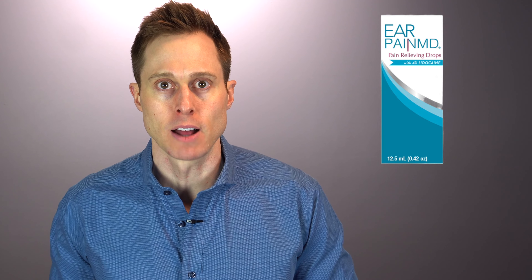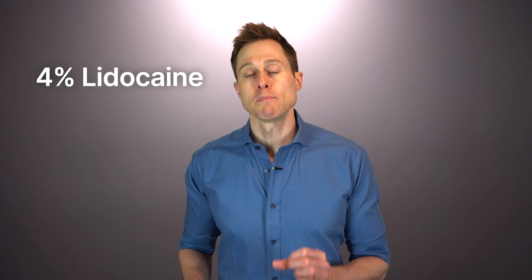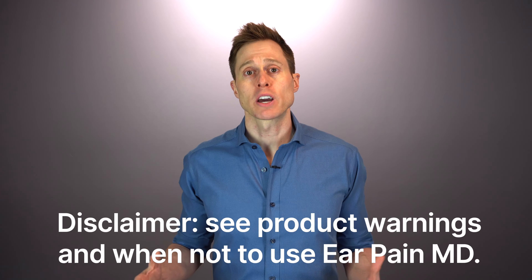Your doctor may prescribe things like pain medications, steroids, or antibiotics. If you want some fast-acting temporary pain relief before you can get in to see your doctor, you may want to consider Ear Pain MD from Eosera, today's video sponsor. Ear Pain MD is a doctor-recommended ear drop that provides rapid temporary pain relief. It contains four percent lidocaine — the maximum amount allowed in a non-prescription over-the-counter product — a local anesthetic that blocks pain signals at the nerve endings in the skin. It is available at your local Walmart, CVS, and Walgreens, or through the link in the description of this video.